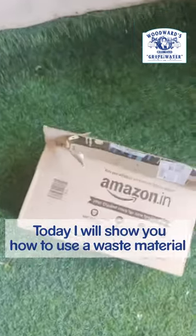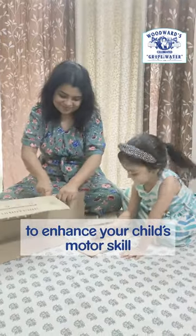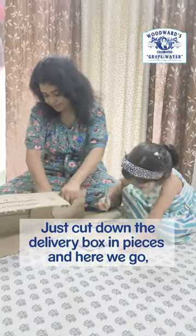Hi guys, today I'll show you how to use everyday material to enhance your child's motor skills. Just cut down the delivery box into pieces and here we go. Now the fun begins.